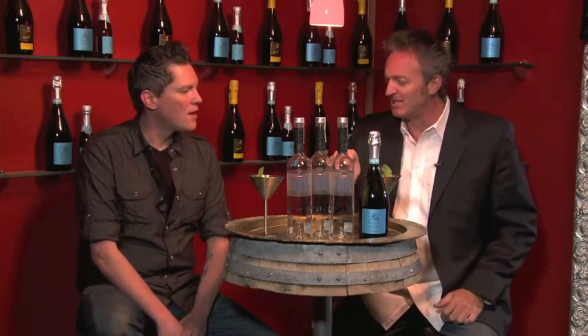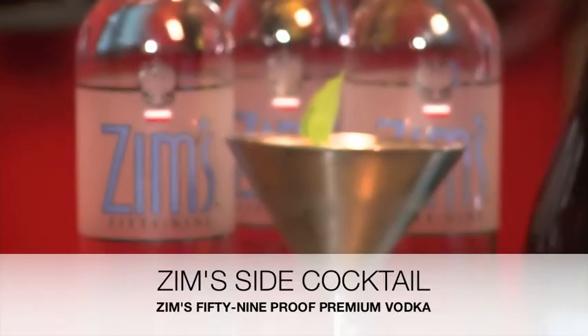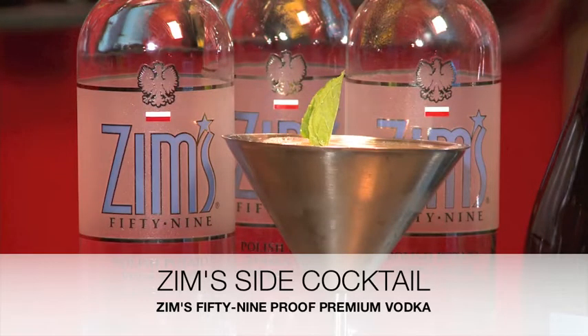The cocktail with Zim's 59: fresh squeezed lemon juice, a little bit of sugar, mint, the Zim's 59, and then topped off with the Riando Blue Prosecco. Alone by itself that'd be a great cocktail, but the Blue Prosecco really gives it that added punch, makes it a little lighter, crisp and refreshing.